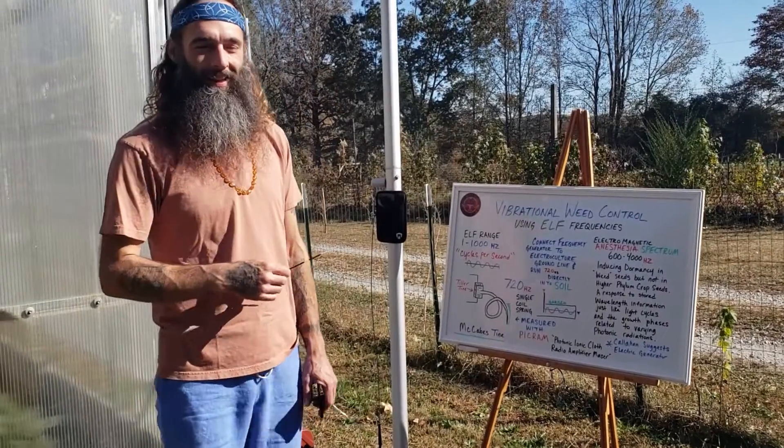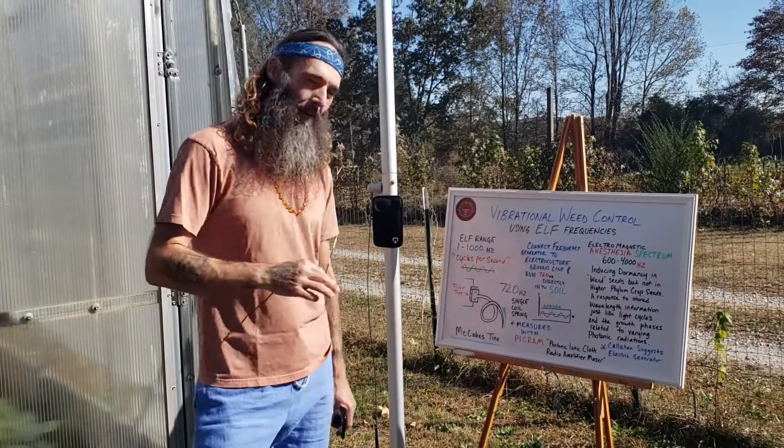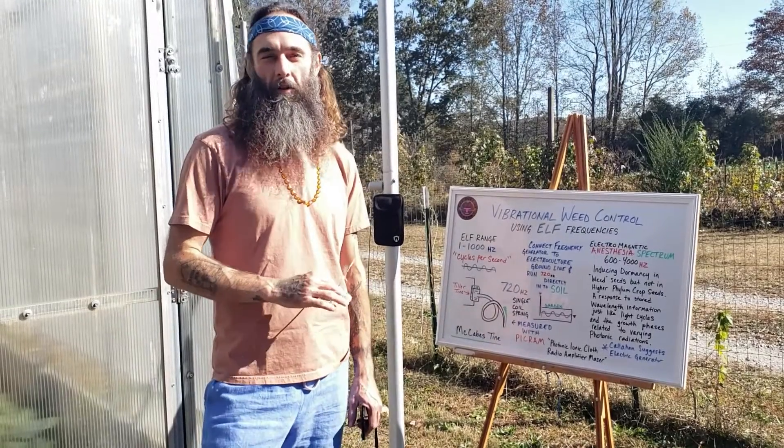Bless up, electric culture family. So today we're going to talk about vibrational weed control in the garden or on your farm.